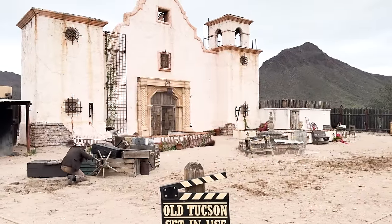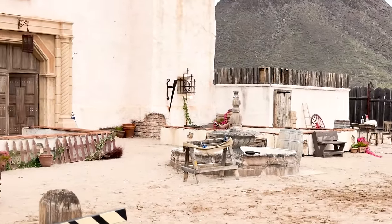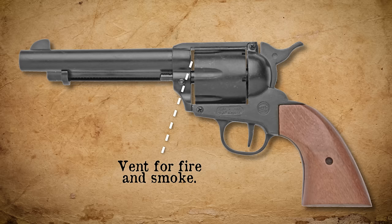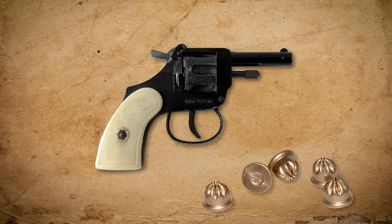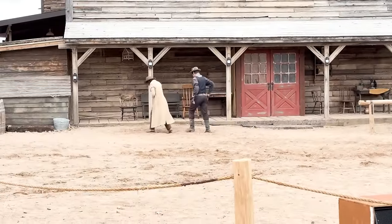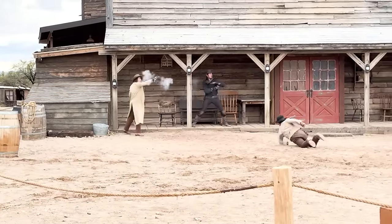Our stunt team uses blank guns in their shows. Last year, the only cost-effective ones available to them were manufactured by Bruni in Italy. They fire a crimped blank and the barrel is plugged. The cylinders are shortened so they side-vent all the fire and smoke. In the 80s, I had a .22 starter pistol that did the same thing. For all intents and purposes, the blank gun does a good job.